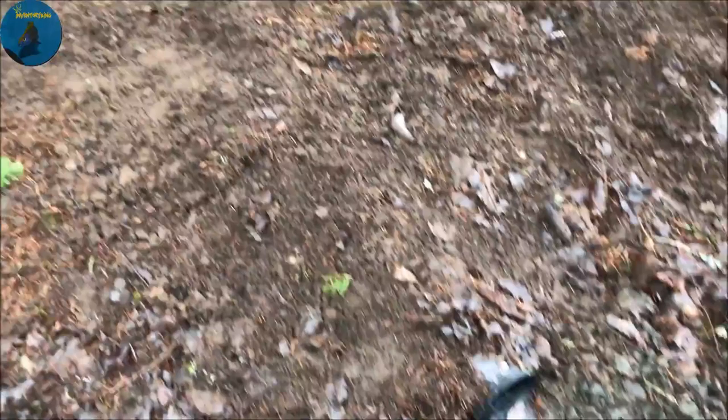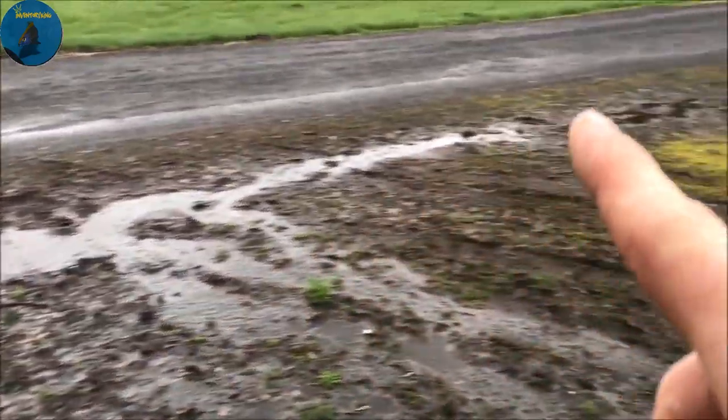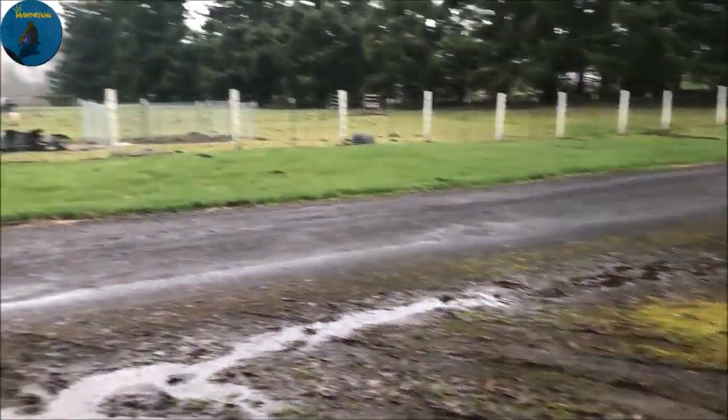I left the sink on so you guys could see — there's the drain line, drains out right here. And it runs right along here and goes across there into that field.